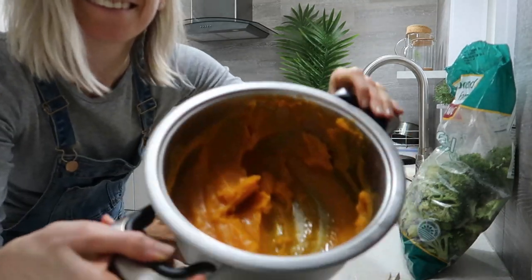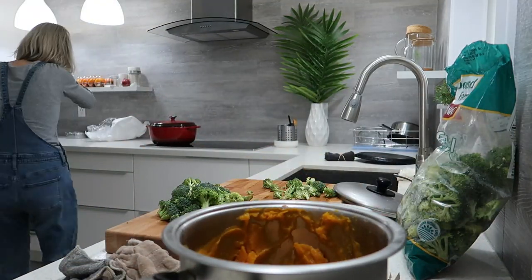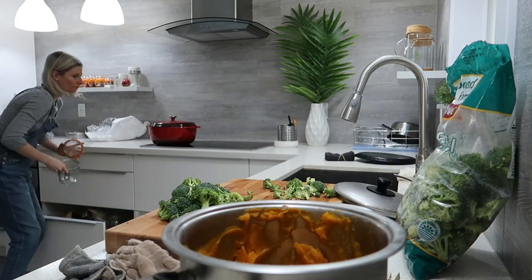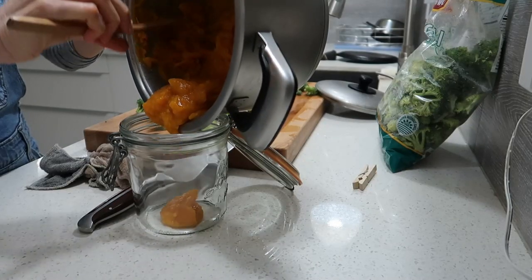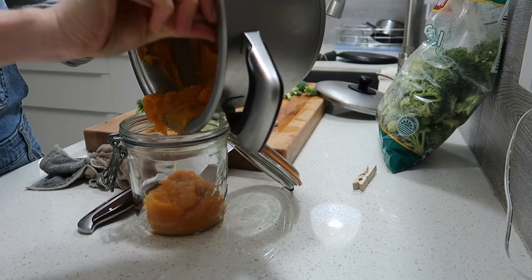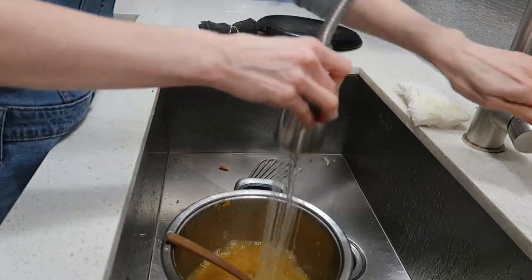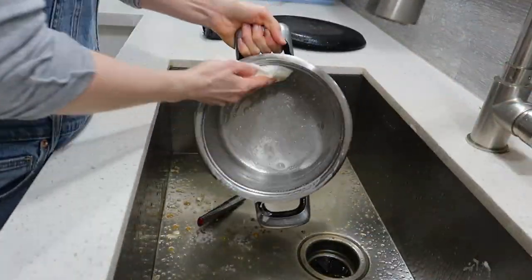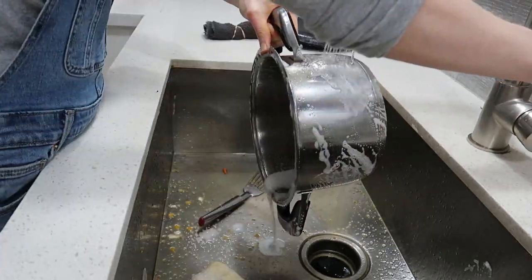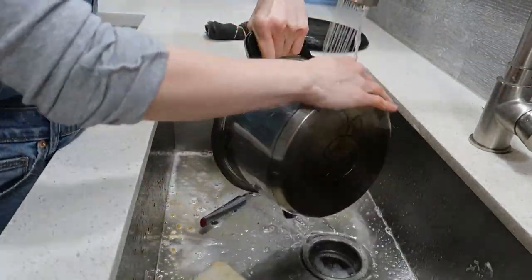This is the butternut squash I was talking about — it looks exactly the same as what I'm making now but with a very different taste. It's just butternut squash that is cooked and blended with garlic — a lot of garlic — and some salt. You can add some vegetable broth or just water, whatever you have.